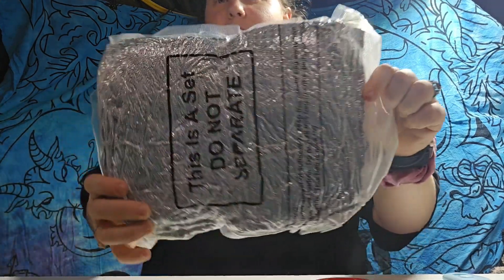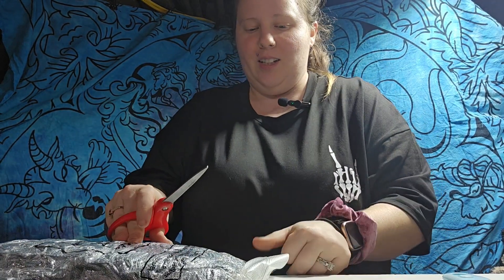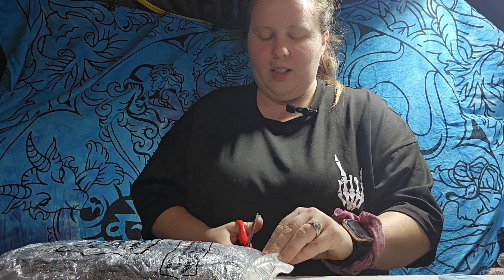I'm going to open these up. They are like vacuum sealed. I don't know if you can see just how shiny these are, but they are shiny — so shiny. I'm going to use some scissors just for accuracy. I usually would use a box cutter, but I don't want to cut the fabric or anything.